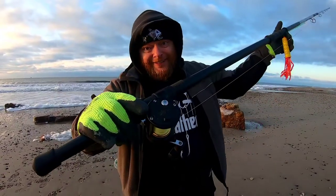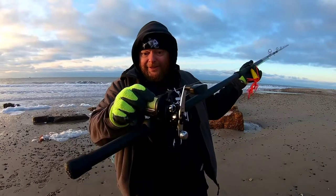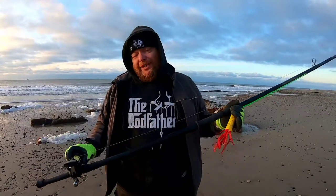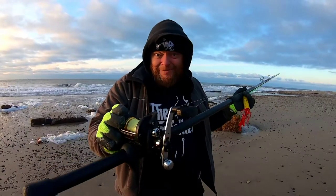Pretty soon I was casting. Back then there were no magnetic brakes - there were centrifugal brakes, which are still around today and work just as well, but you have to use your thumb to regulate the line as it went out. It wasn't very difficult; I got straight into fishing. Despite what people say about multipliers, they're not as scary as you might think once you know how to control them.